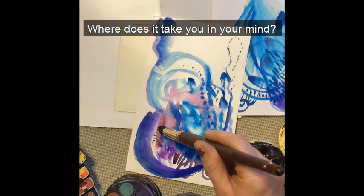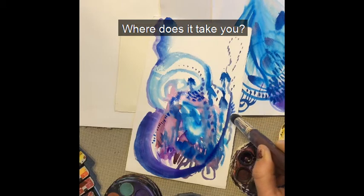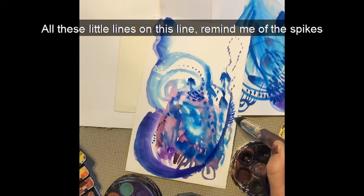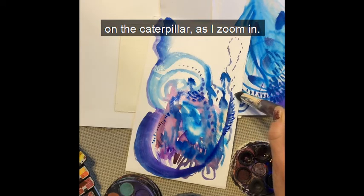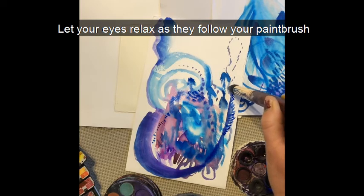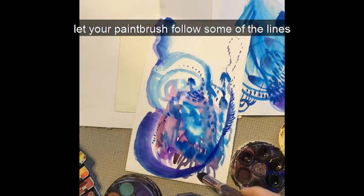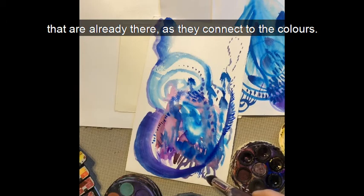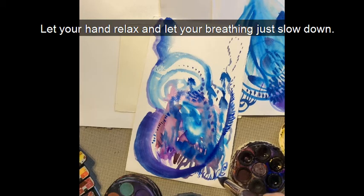Where does it take you in your mind? What does it remind you of? What does your imagination do? Where does it take you? These little lines remind me of the spikes on a caterpillar. Let your eyes relax as they follow your paintbrush. Let your paintbrush follow some of the lines that are already there as they connect to the colours. Let your hand relax and let your breathing just slow down.